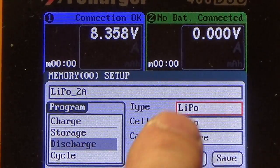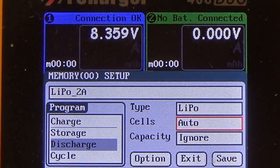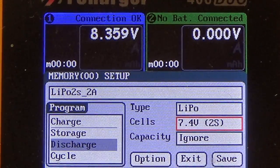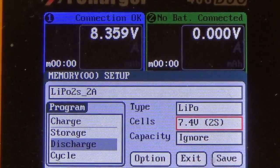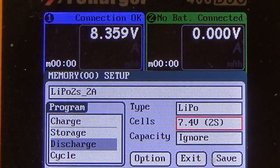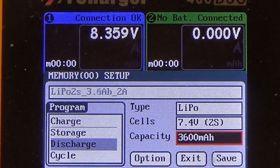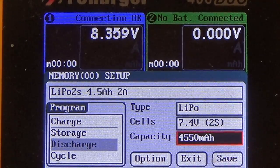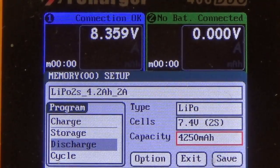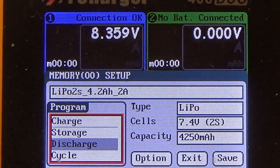I'm just going to leave the title as is. Make sure your type is set to LiPo. For cells, you can leave it on Auto or 2S because it'll automatically detect as long as you have your balance port plugged in — I like to change it to 2S just because I know what I'm charging. For capacity, this battery is a 4250. Then scroll over to Program and hit the center click.